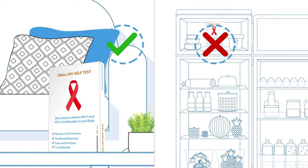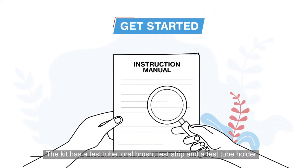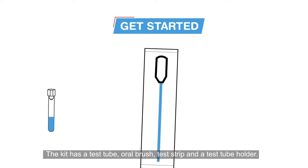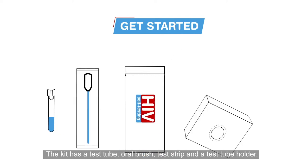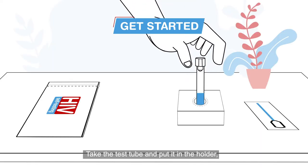Before you open the kit, you can store the box at room temperature. Do not freeze the kit. Read the instruction manual carefully. The kit has a test tube, oral brush, test strip, and a test tube holder.